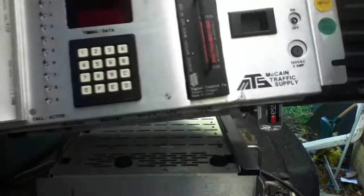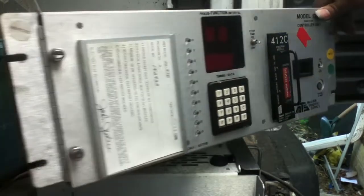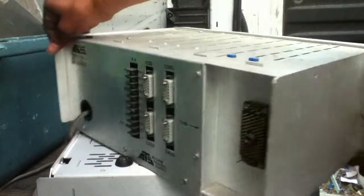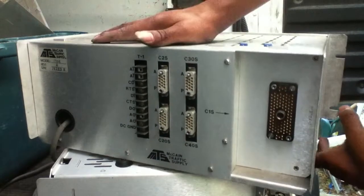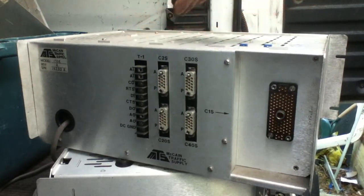It's a McCain traffic supply switch. We've got a couple of pallets of these things. They're made of aluminum. We're just going to scrap them for gold and aluminum in the high grade boards.